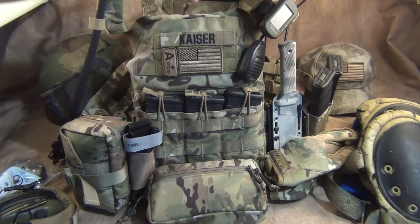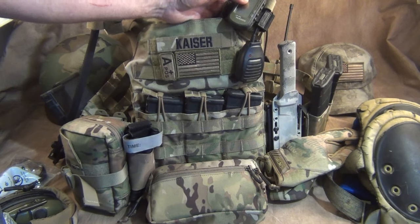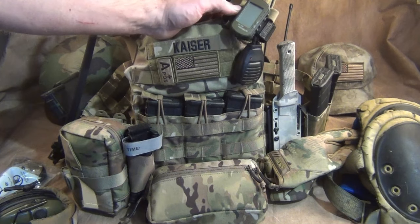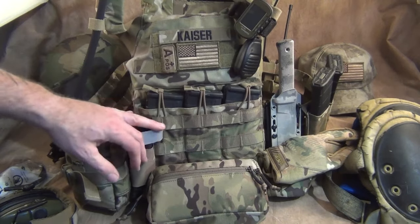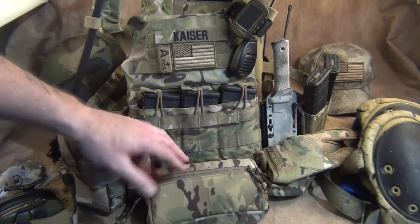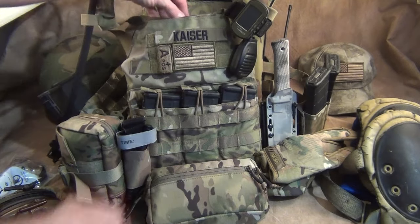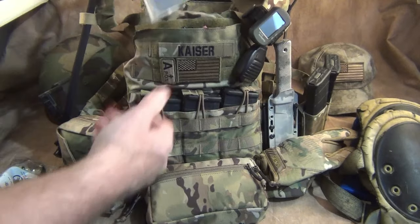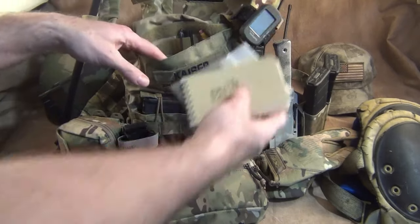First and foremost I have my Garmin — the 401 Trek navigation device — with extra batteries, in case I need navigation equipment. I have three magazines up front. What I like about the Crye JPC is that it has the pockets internal, so you don't have to buy extra accessories. It also has an admin pouch up here.